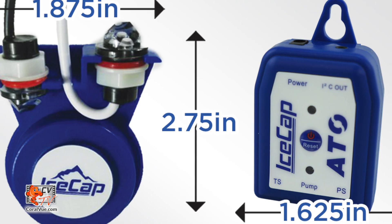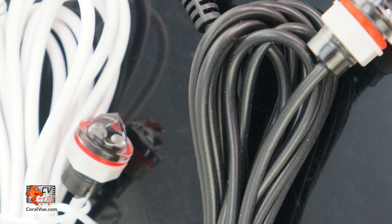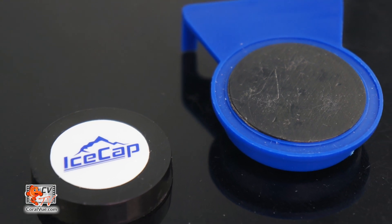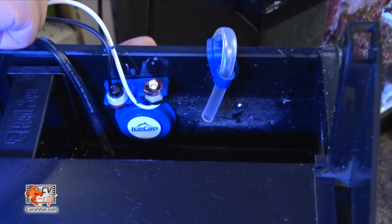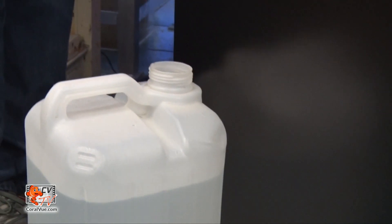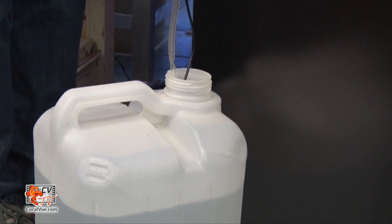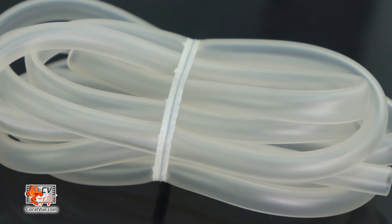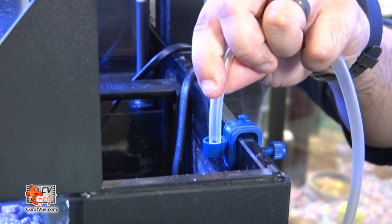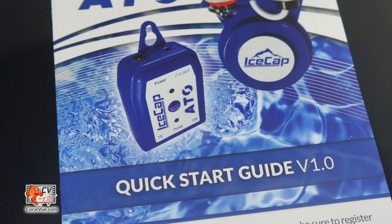The box includes a compact controller, two optical sensors, a user-friendly magnetic mount optical sensor base for surfaces up to half-inch thick, a power adapter, a micro feed pump that fits into most small container openings and is capable of pumping up to heights of six feet, and six and a half feet of water tubing with tubing holder, and an easy-to-follow installation guide.